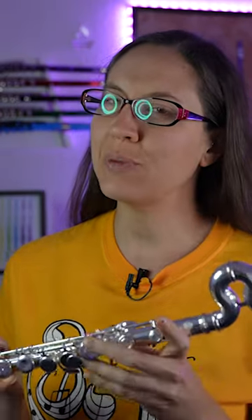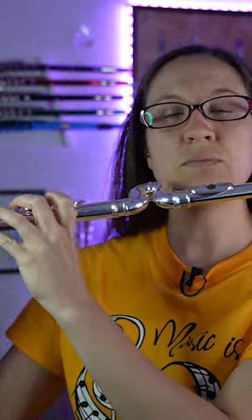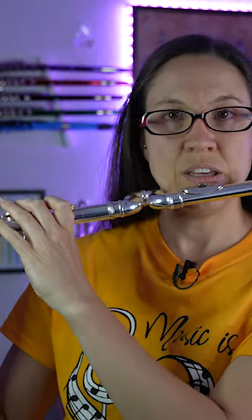Today we're going to talk about this Jupiter flute made specifically for younger kids, and why the head joints are bent like this. It's so the student is not reaching out as far — they can have a comfortable fit here.